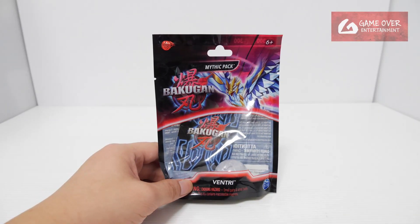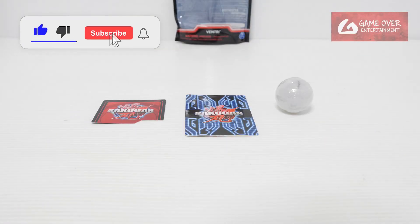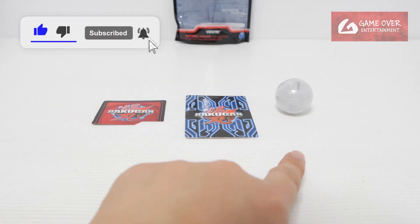So without further ado, let's open up and have a look. What's included? Gate card, character card, and the Bakugan.